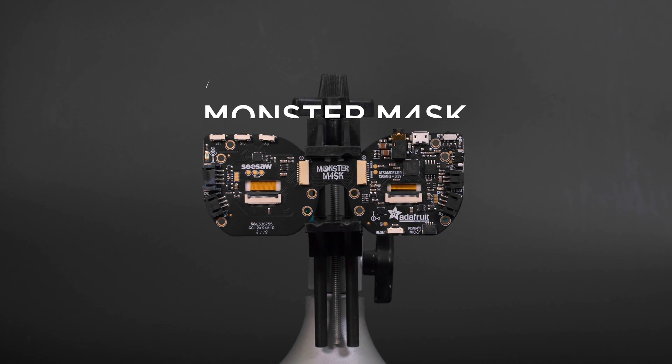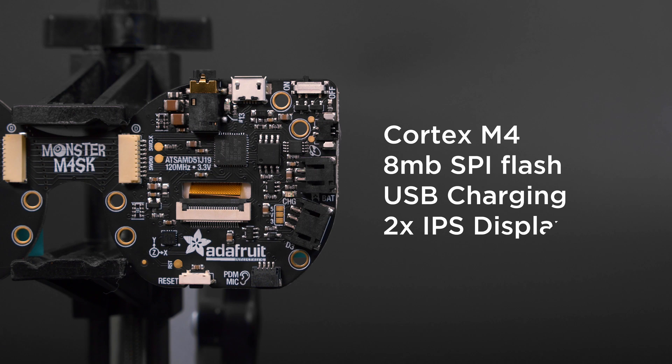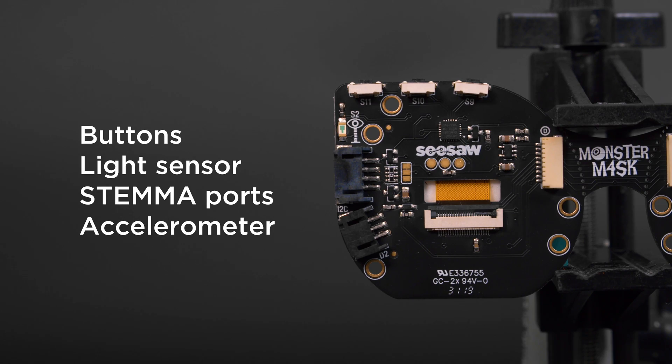The Adafruit Monster Mask packs a ton of awesome stuff into a single board. It's running a Cortex M4 with 8 megabytes of flash storage, USB charging, and two IPS TFT displays. It also has buttons, a light sensor, expansion ports, and an accelerometer.